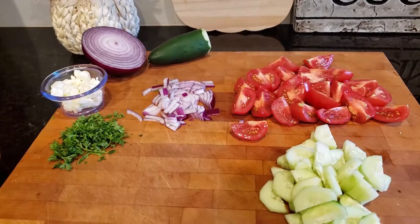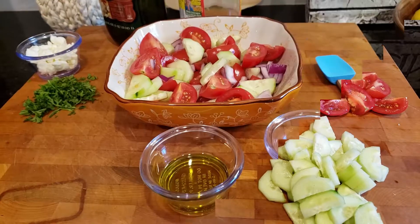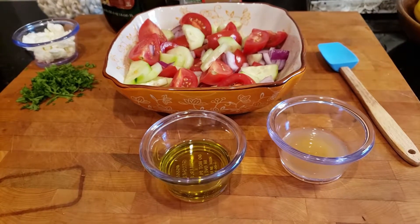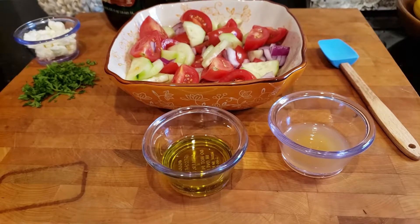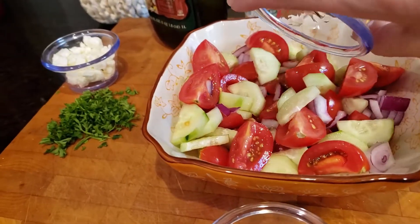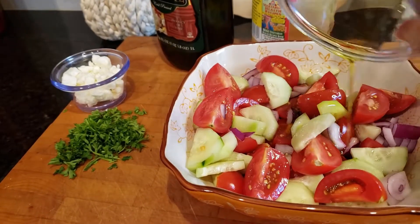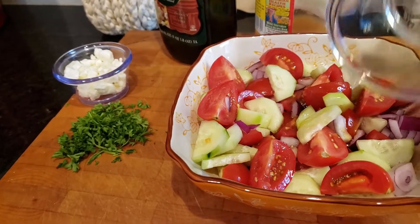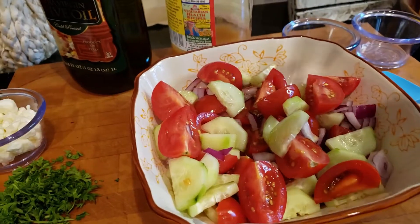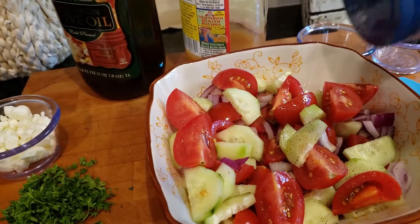I'm going to show you how to put this salad together. Put all your vegetables in a bowl and add 2 tablespoons of olive oil and 1 tablespoon of apple cider vinegar. Just put it over the salad. And we're going to add some salt and pepper — just a few shakes of pepper and a few shakes of salt.